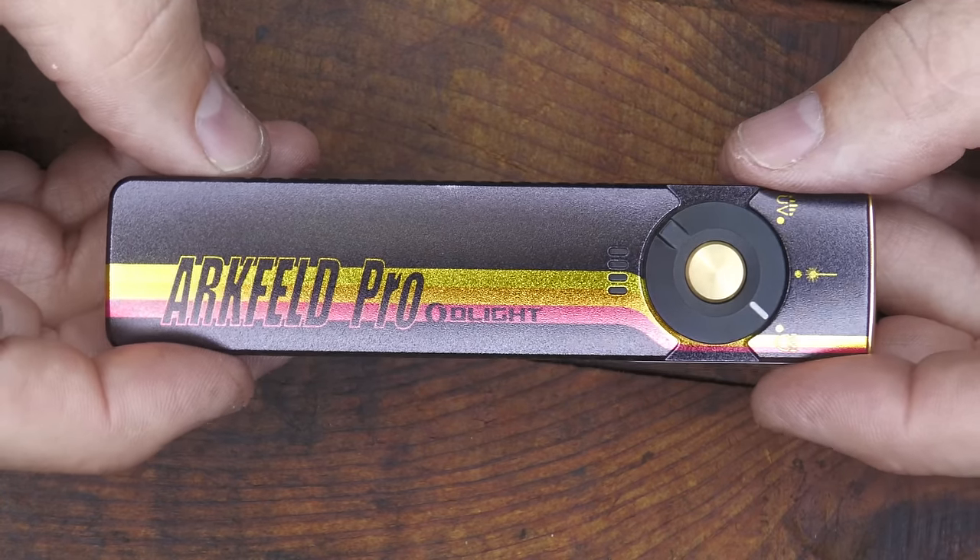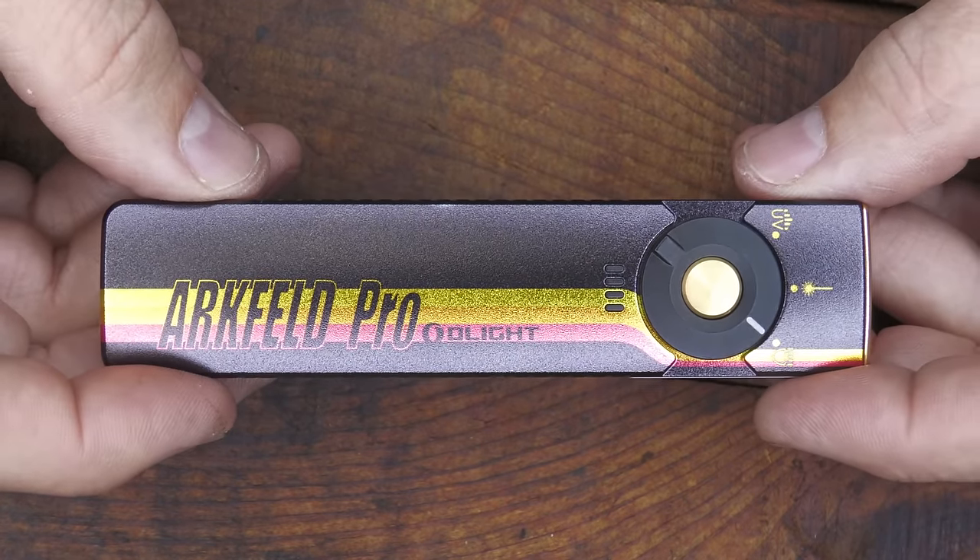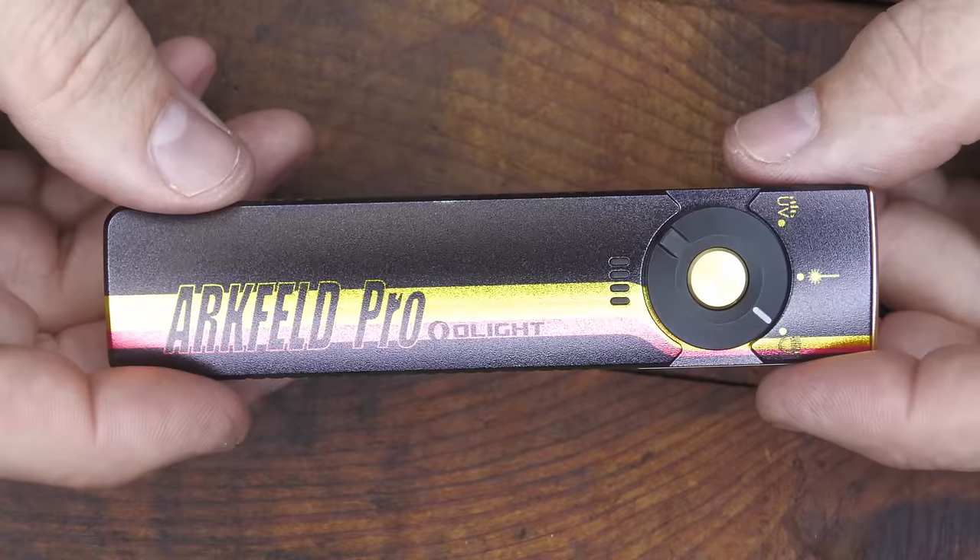It runs $99.99, but during the sale it'll be $79.99 — and that is with a lifetime warranty, which all of Olight's flashlights have.